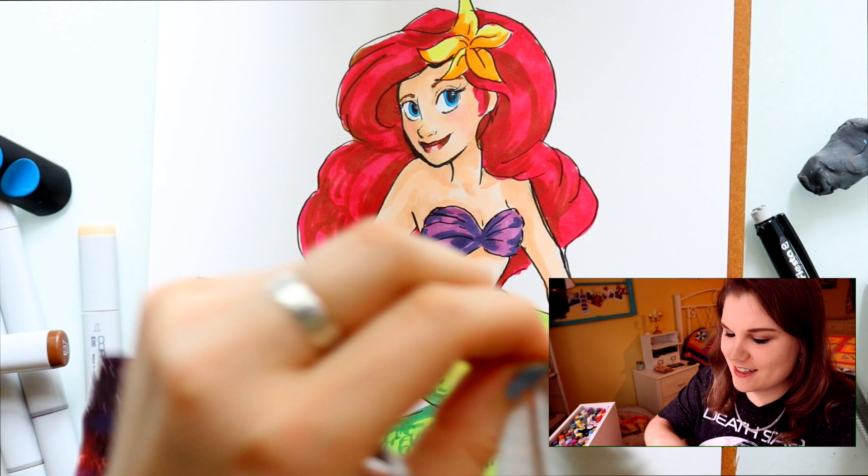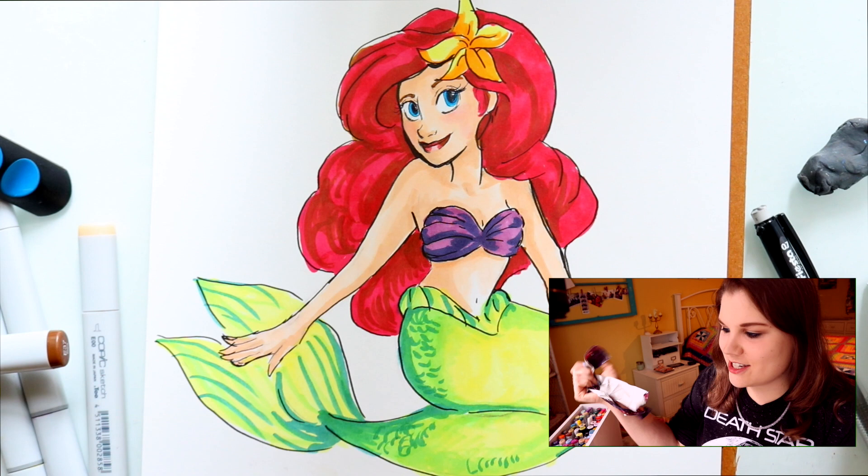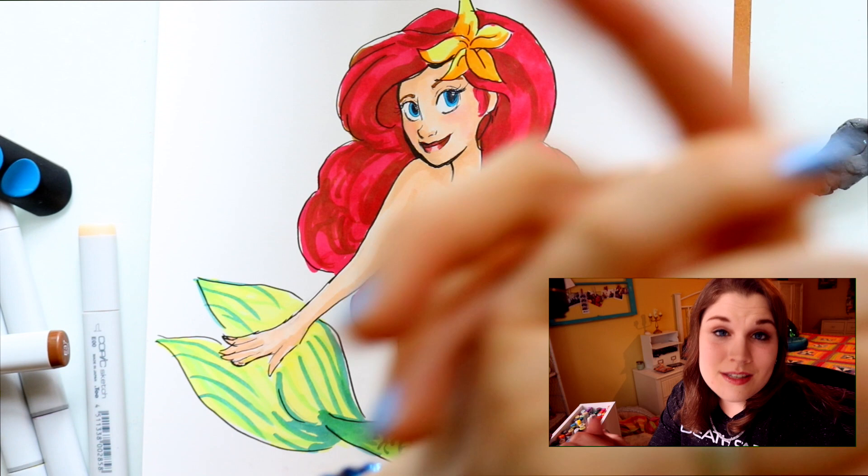Okay, here comes the ow — I just hit myself in the face! Oh my gosh, it hurts so much, it's so sweaty. That was extremely difficult.